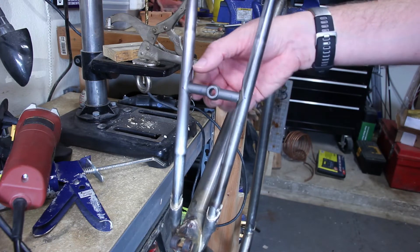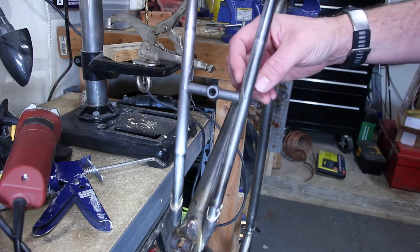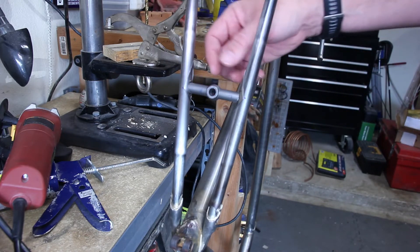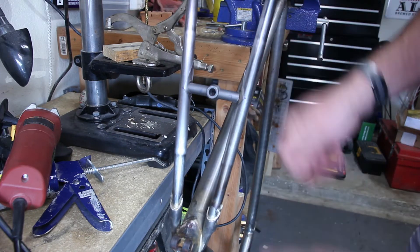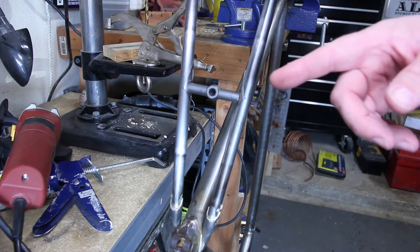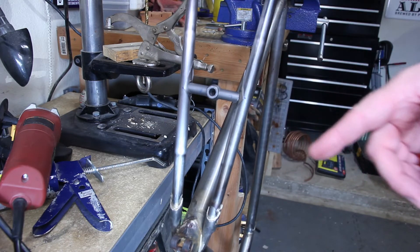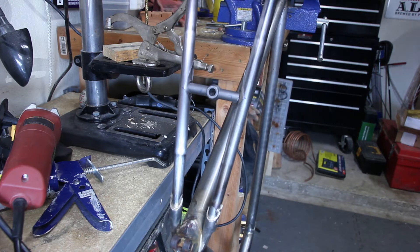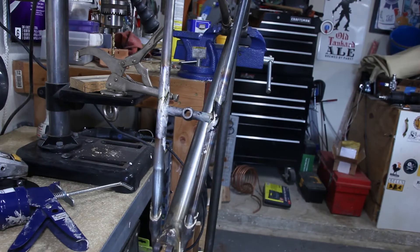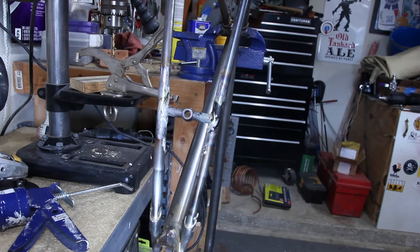All right, so I've got my brake bridge fitted up with some supports on here — a little extra material, not really needed but I liked it and I purchased it, so we're using it. Just gonna get this fluxed up and get it brazed. I'm not gonna bother recording that because you guys have seen me do plenty of that already — I'll bring you back once it cools down and I get it cleaned up.